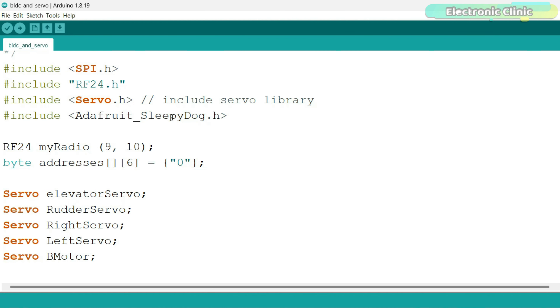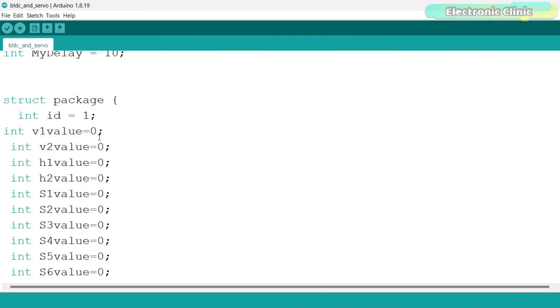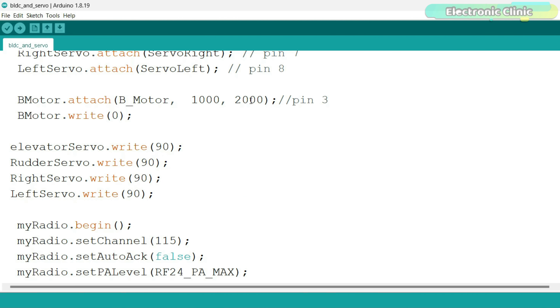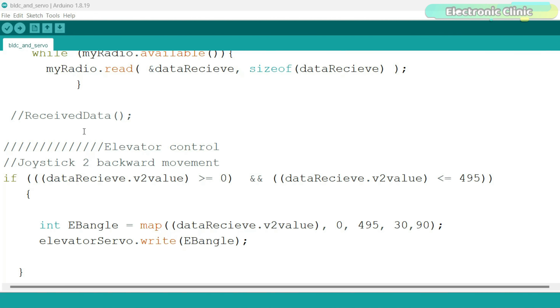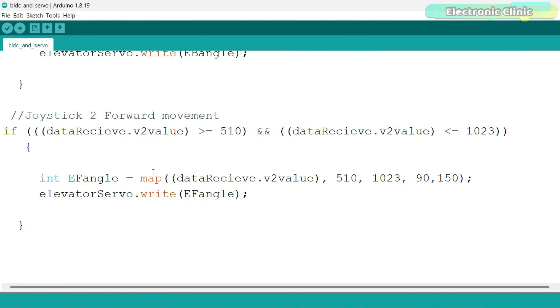I have already uploaded these programs, so let's watch this in action. As you can see, the joysticks are working and all the switches are working too. The control sticks are very responsive — with RC planes we cannot afford any delay or lag. Our transmitter is completely ready and now we can use it to control RC planes, RC cars, and other RC gadgets and robots.